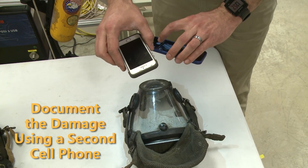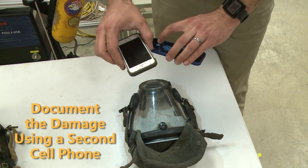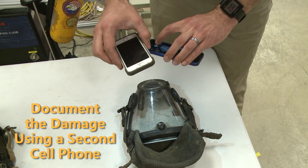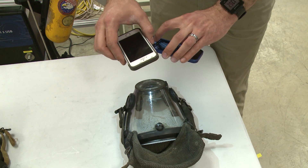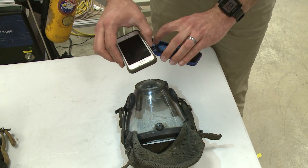We can further use this technique to document damage over time. By using a second phone or a camera, you can document the development of damage over the lifetime of the lens, especially if you hold the camera in a consistent location.